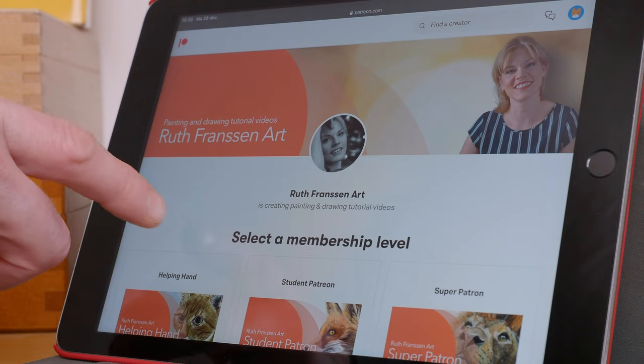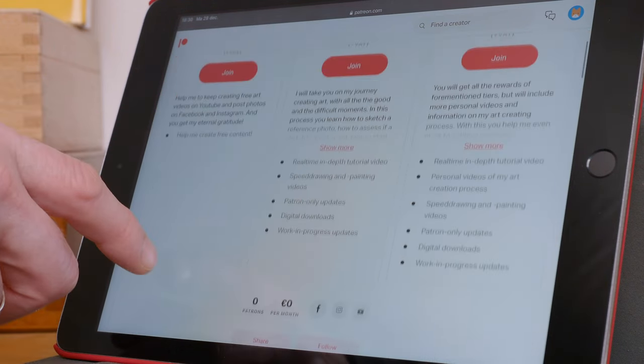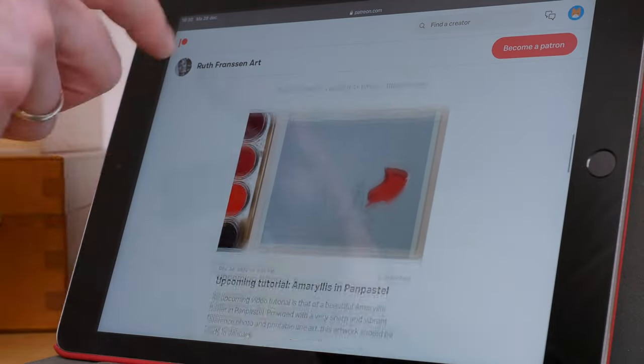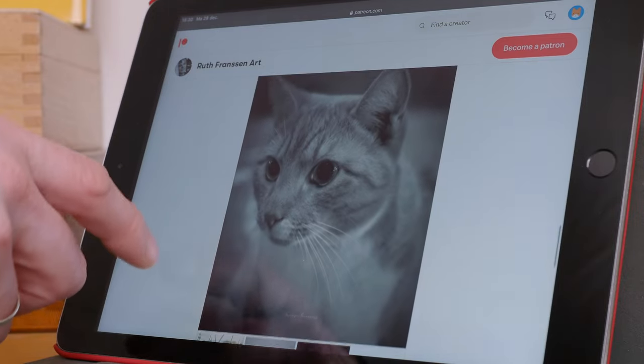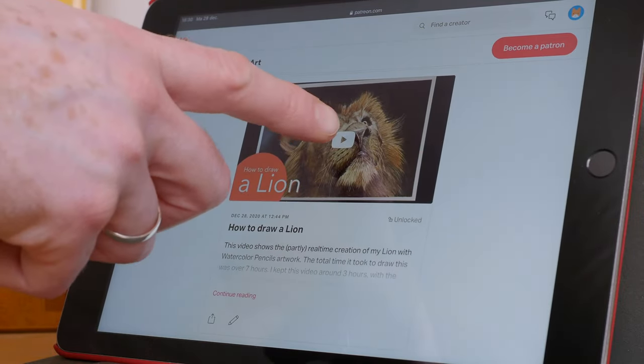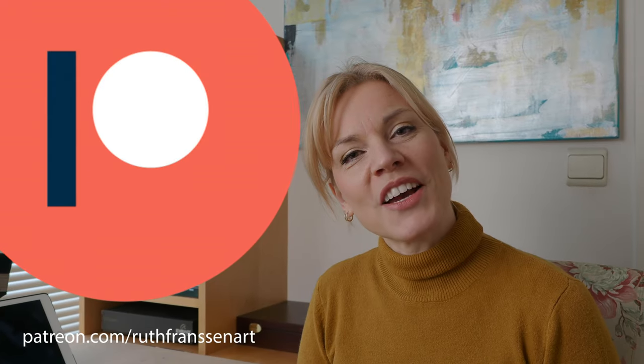If you want to see more of my artwork and learn how to paint and draw yourself, you can head over to my Patreon page — I'll put the link down in the description box. There you'll find a lot of in-depth tutorials, real-time videos, reference photos to print out for your own artwork, tips and tricks videos, art materials, and a lot more. I hope to meet you there.